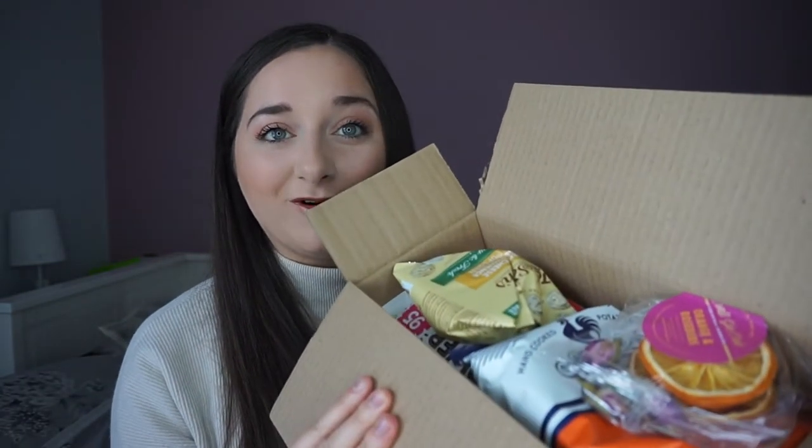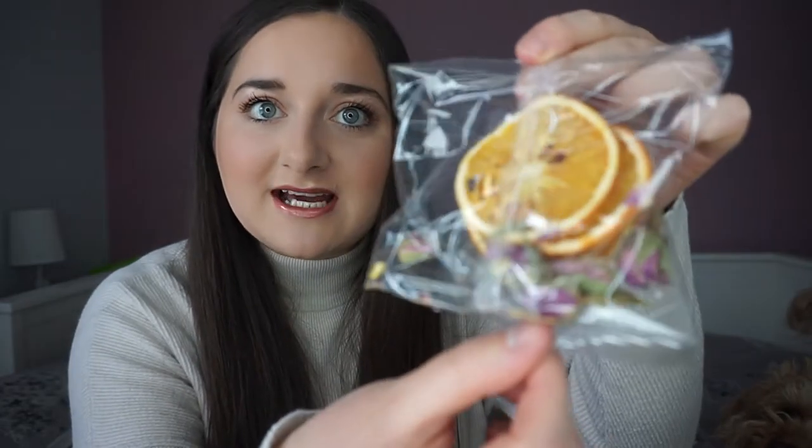On top of the box we have all of our snacks and some garnishes. The first thing I pulled out is actually the garnishes for this month — these are orange slices and rosebuds. You've got the little orange slices and some little roses there as well. That's really intriguing — I've never had rosebuds before in a box.